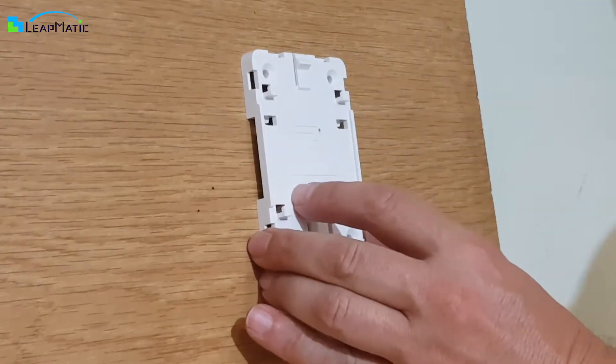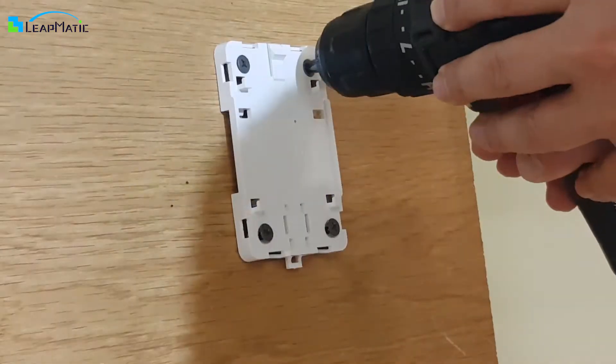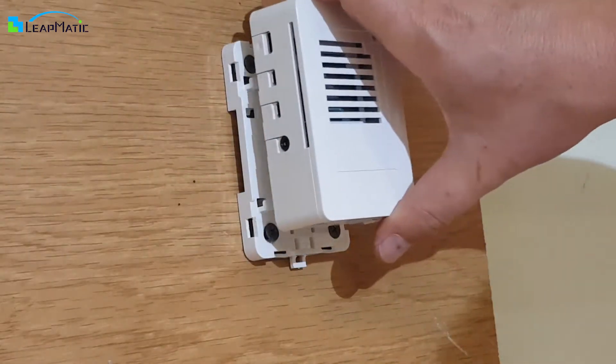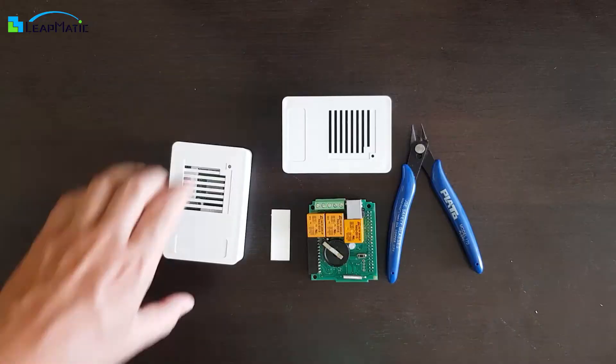Another option to mount your Raspberry Pi is to screw it to a surface using the four holes on the base. And as previously mentioned, you can attach and detach the Raspberry Pi case without needing to remove the base.